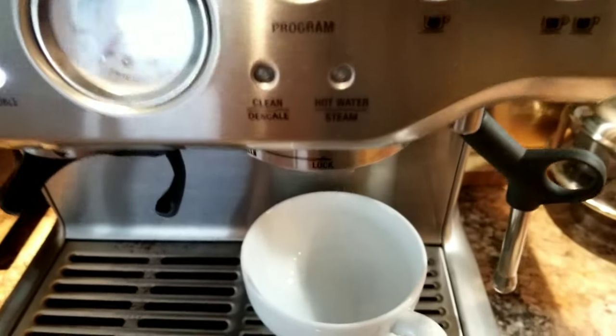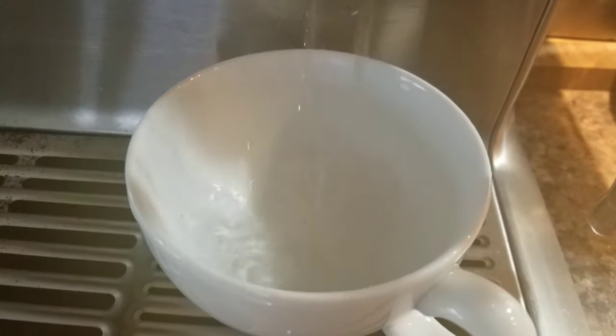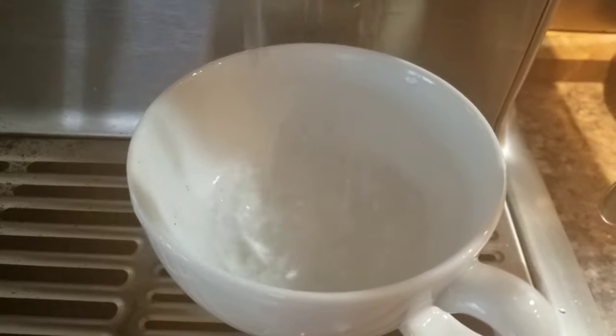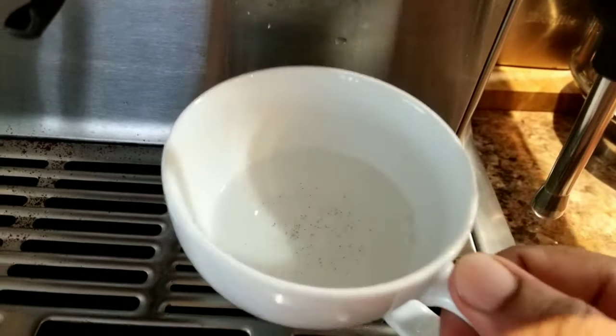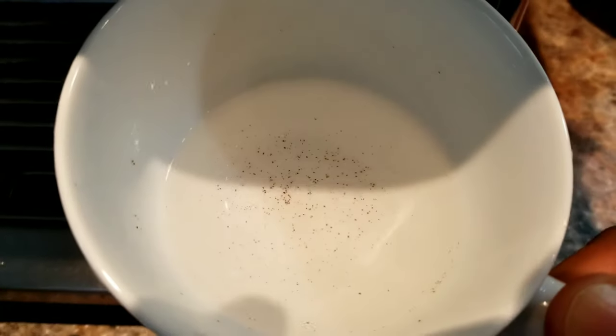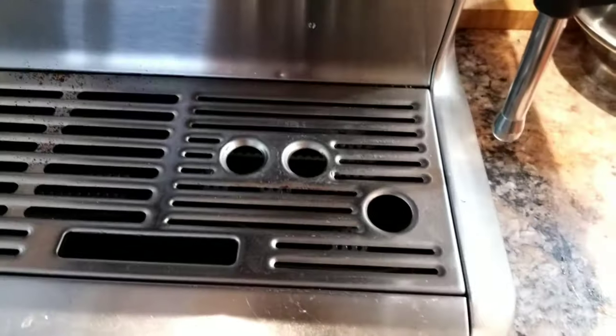This is the second hot water run, and here again I see a lot of black particles. Let me discard this.